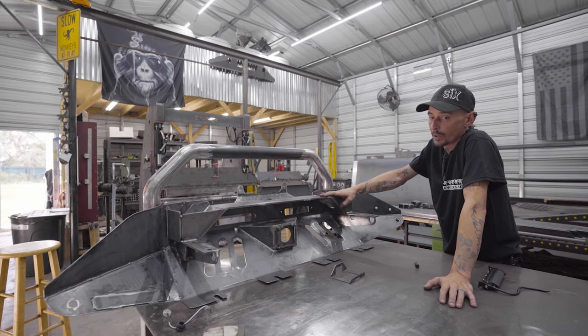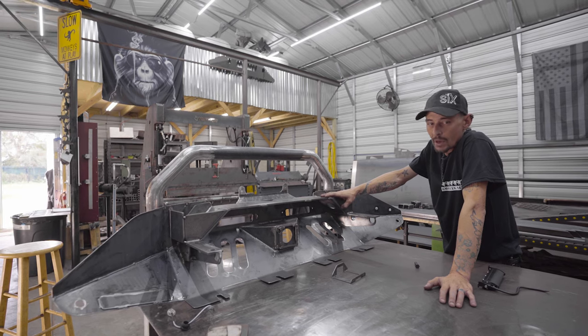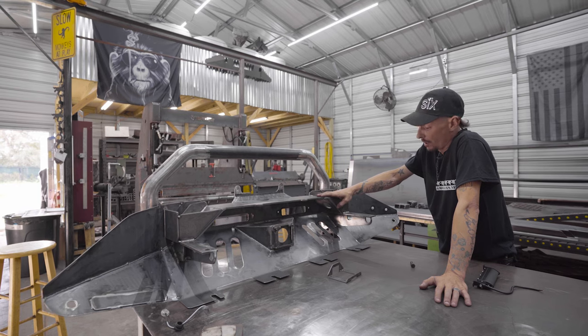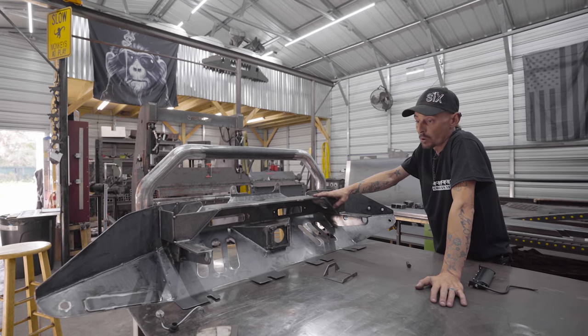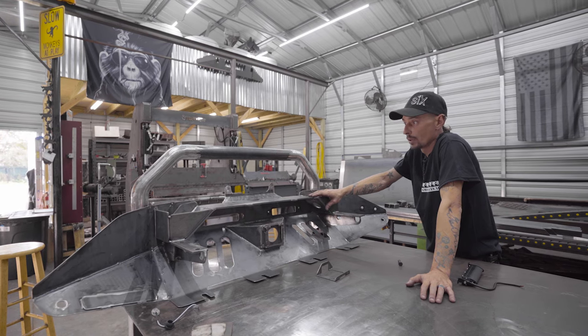I think we weighed it last night — it came in at 71 and a half pounds. So really pretty light for not only being a front lower guard, but also a hidden winch mount and a nudge bar.